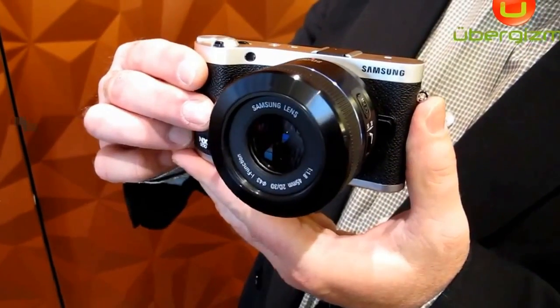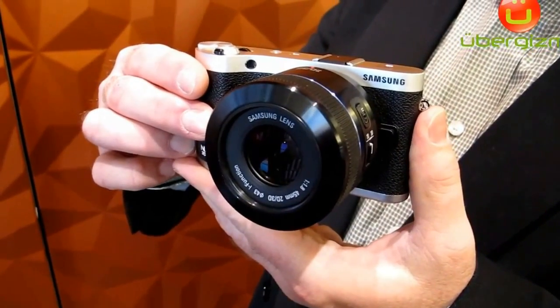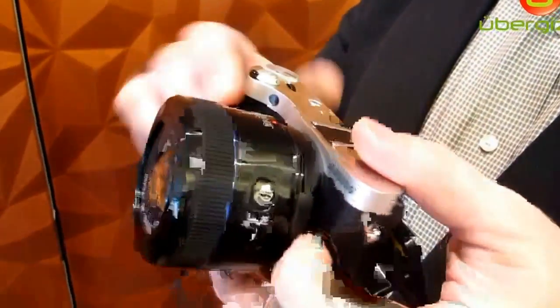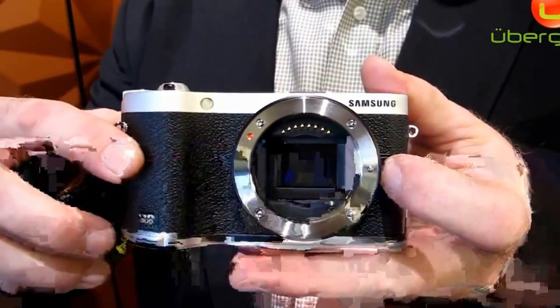I'm Jay Kelbley. This is the Samsung NX300. The NX300 is being announced today. It's a 20.3 megapixel mirrorless interchangeable lens camera with a large APS-C size sensor.